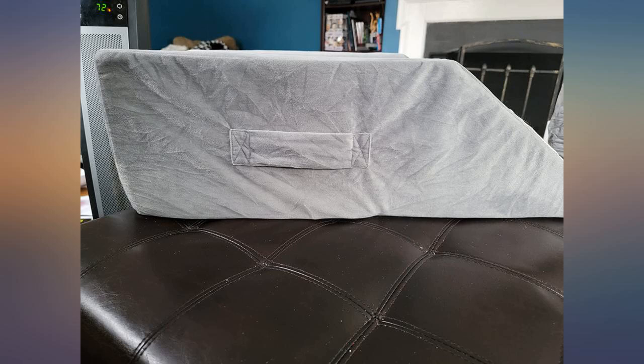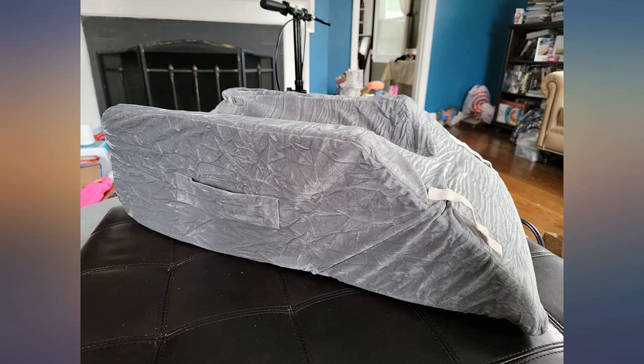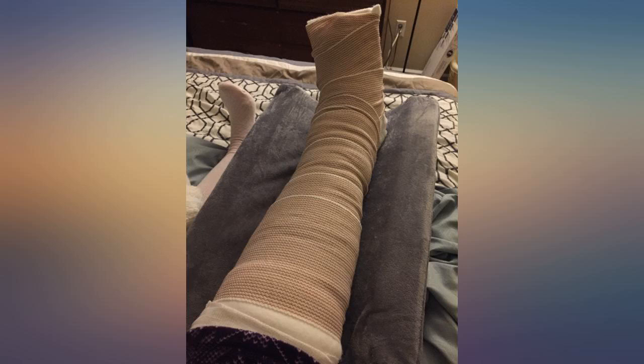This pillow is absolutely amazing and worth every penny. Super soft, super comfortable, conforms perfectly to the leg.